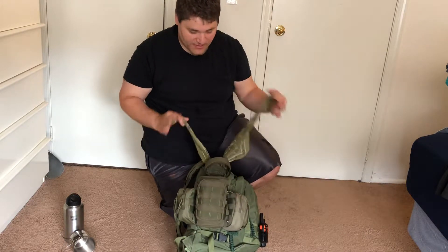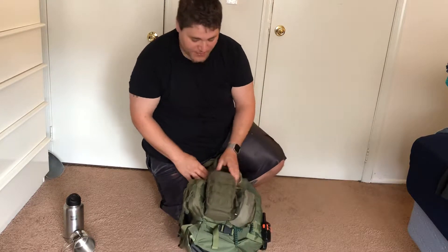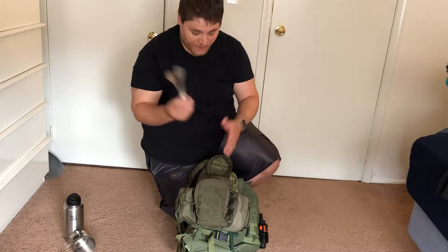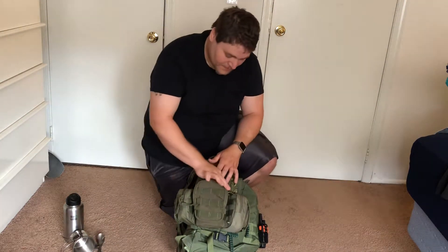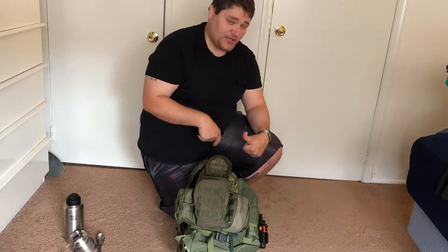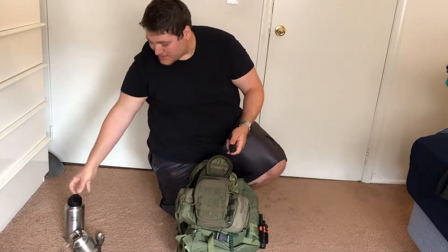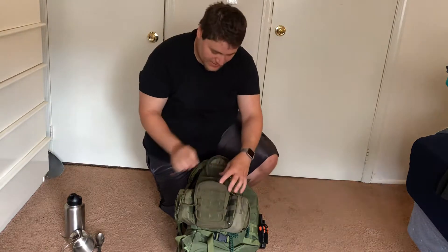I always carry a whole bunch of handkerchiefs around everywhere — they're good for pretty much everything. I've kind of dumbed down everything else. I carry two Light My Fire titanium sporks — one's my girlfriend's, I guess she forgot to take hers out. Inside of here I carry my Sawyer Squeeze. I carry a smart water bottle on the other side, so I'll screw the smart water bottle on and then this is what I drink from, or I can siphon this into my clean canteen.